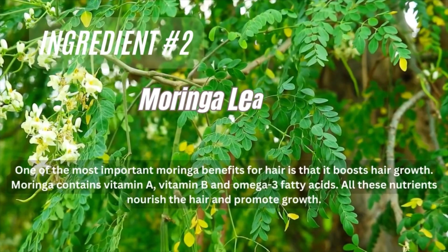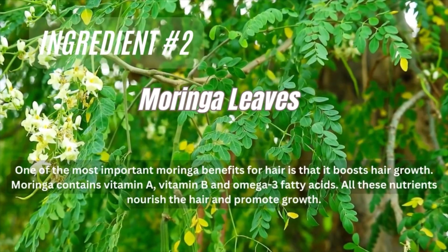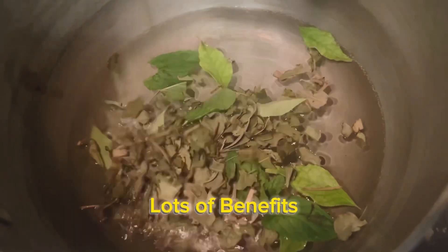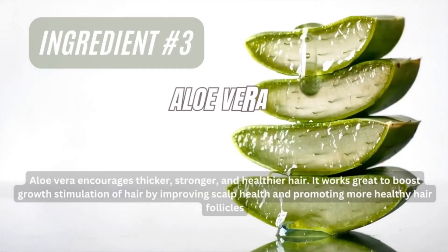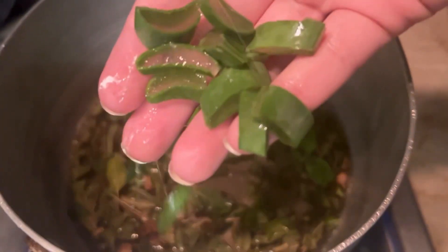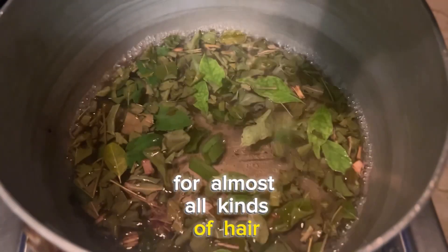Then add ingredient number 2, which is moringa leaves. Moringa has amazing benefits for your overall health and hair as well. Then we'll cut and add aloe vera — we all know that aloe vera works like magic for almost all kinds of hair problems.